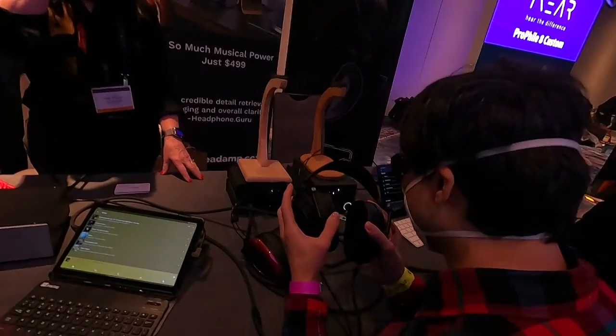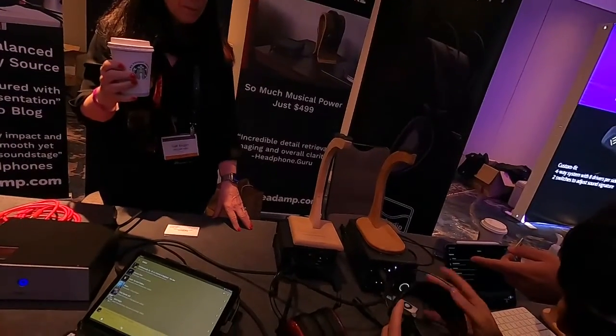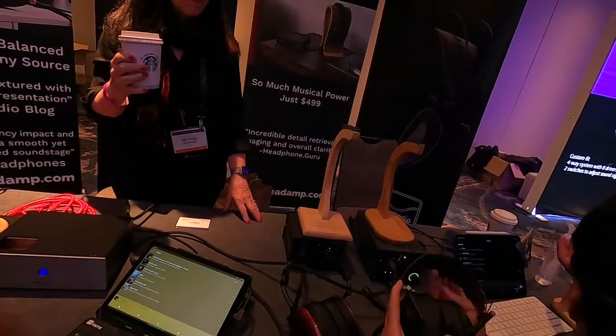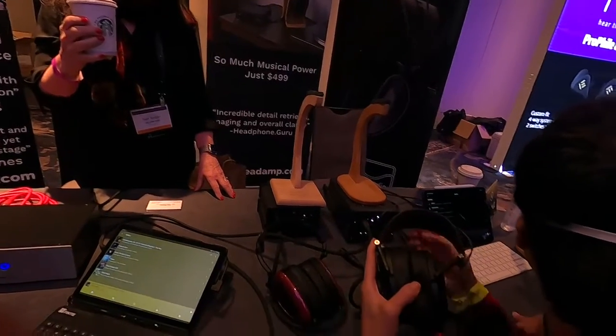Excellent. Oh wait, you might want to check this out — move your hand to the headband. Feel underneath it. It's all stitched right there. Yeah, I feel that. It's nice.